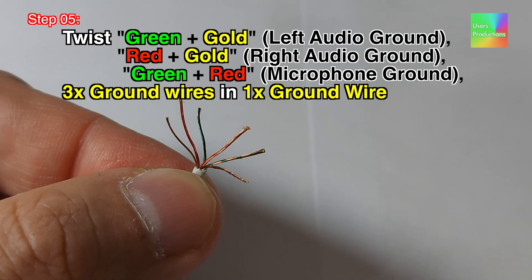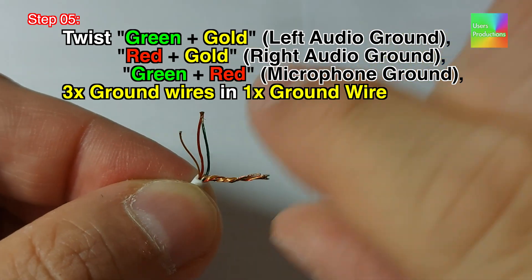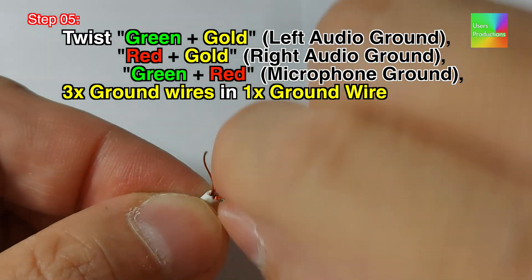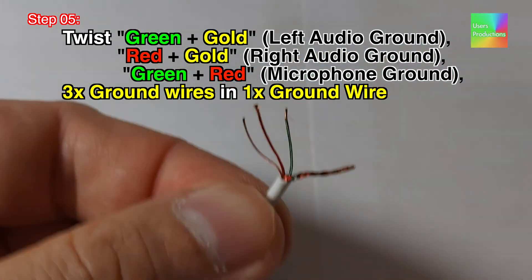Step 05. Twist green plus gold (left audio ground), red plus gold (right audio ground), green plus red (microphone ground) — three ground wires twisted into one ground wire.